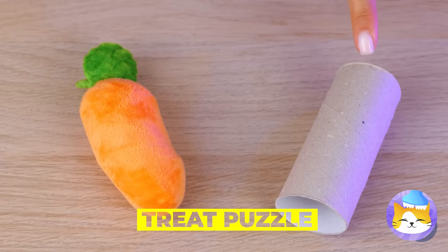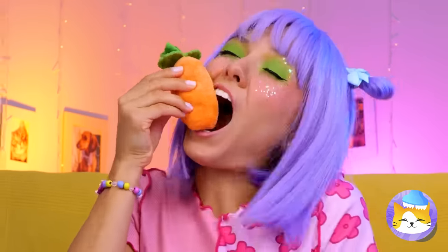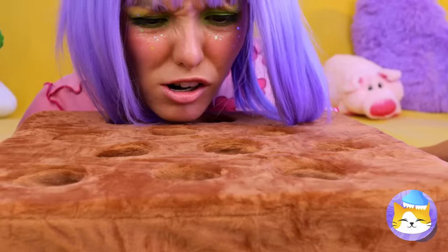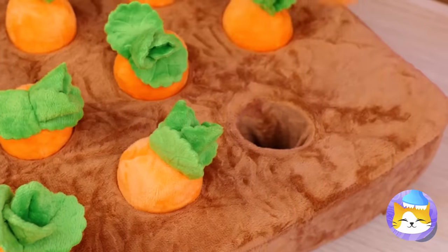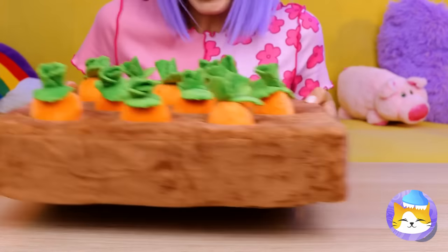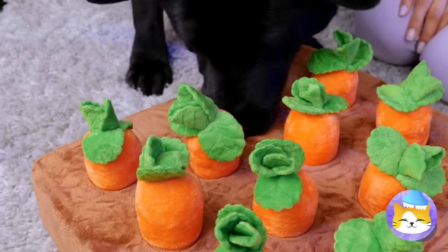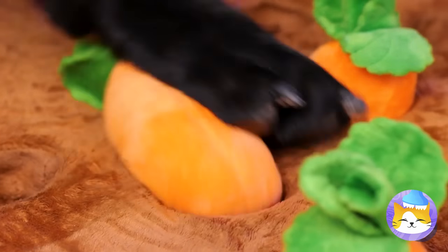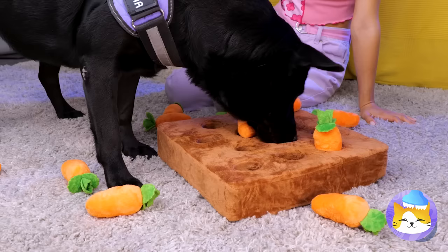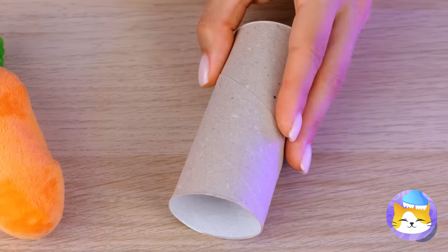Pets don't do that whole don't-play-with-your-food thing. Take this toy garden — bury some treats, plop in some carrots. Sort of reverse gardening, you know? Come on — put that snout to work! After all, what dog doesn't like to dig? Carrots are really more of a rabbit thing.